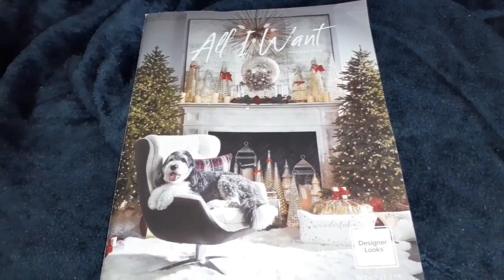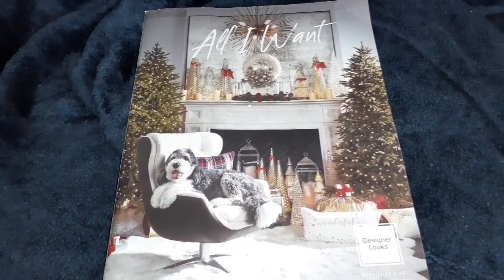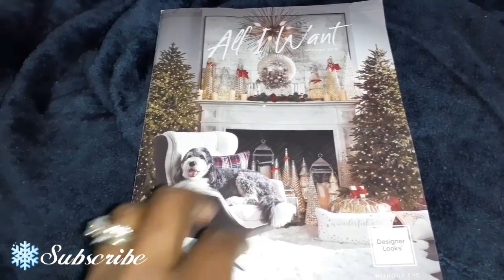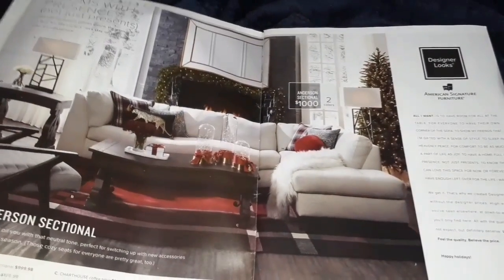The magazine that I decided to look in is from American Signature Furniture. The title of it, as you guys can see, it says All I Want. So, all I want for Christmas is a designer look — but of course, a Christmas look for less.